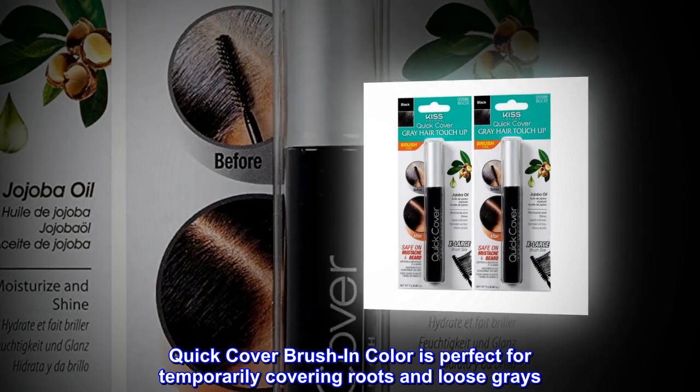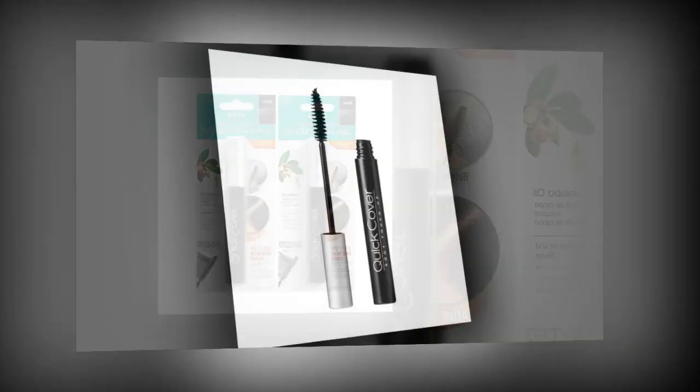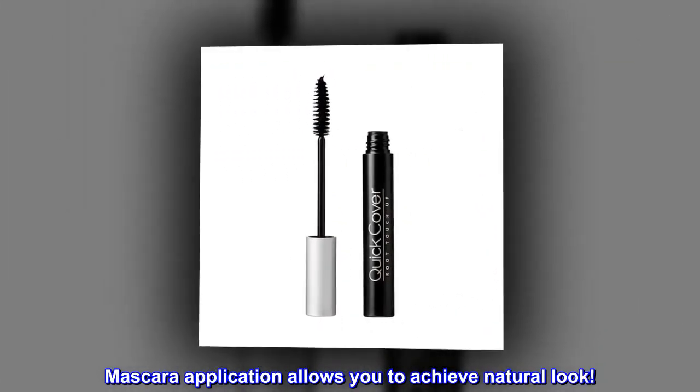Quick cover brush in color is perfect for temporarily covering roots and loose grays. The mascara application style allows you to achieve a natural look.